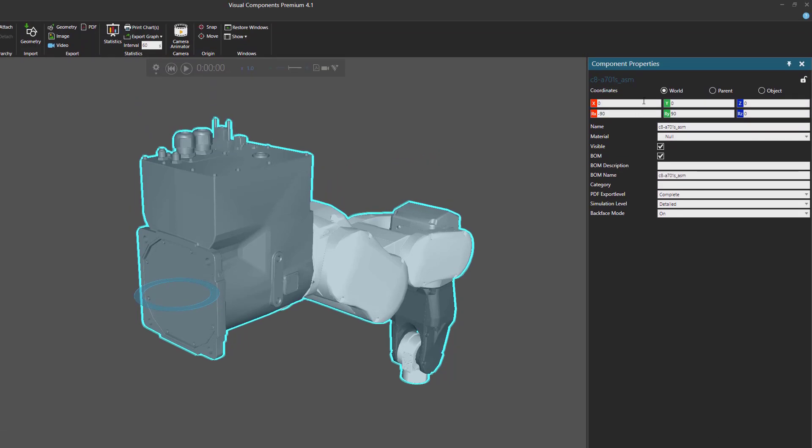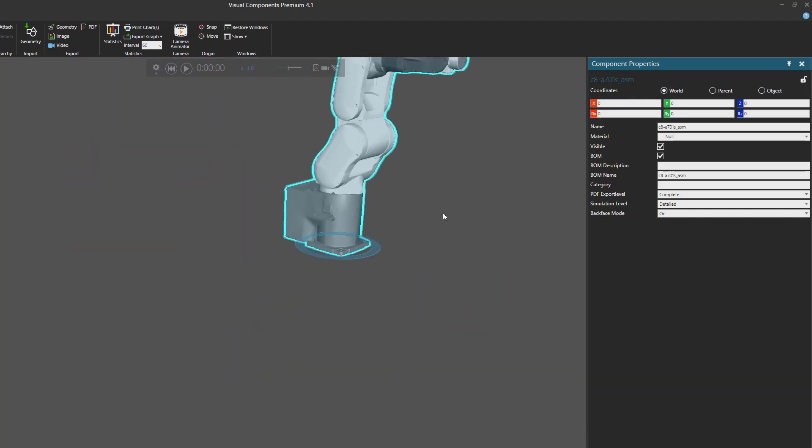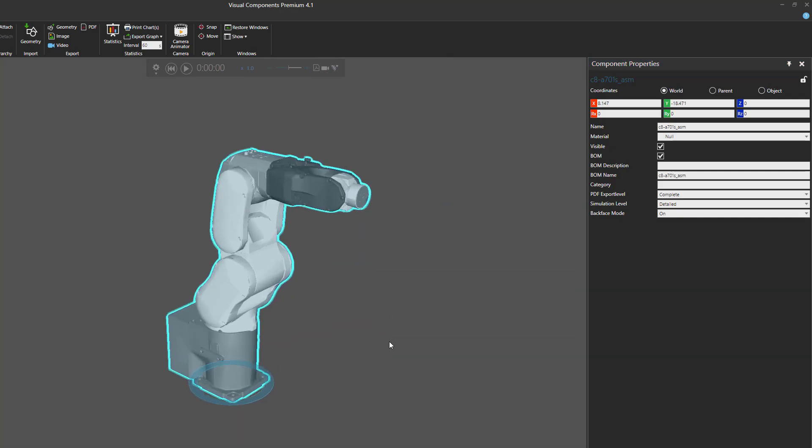I'll now go to my Component Properties panel. Still using the World coordinate system, I'll reset the rotations around the X and Y axis, and now our robot is standing up. The next step is to add a template robot to the 3D world. Whenever you are modeling a new robot, it is always best to take a robot from our eCatalog panel because it already has the logic and behaviors you need to make your robot work.